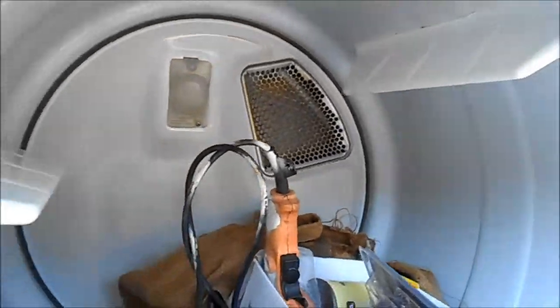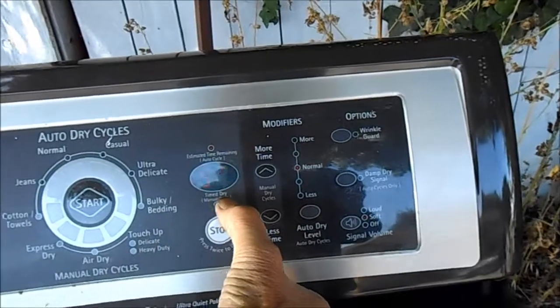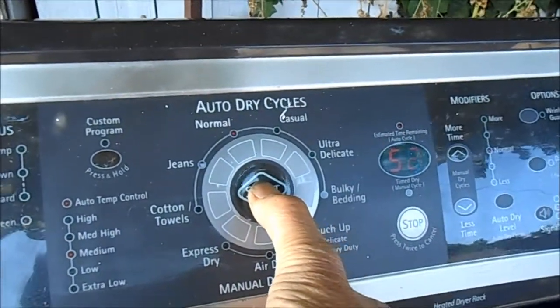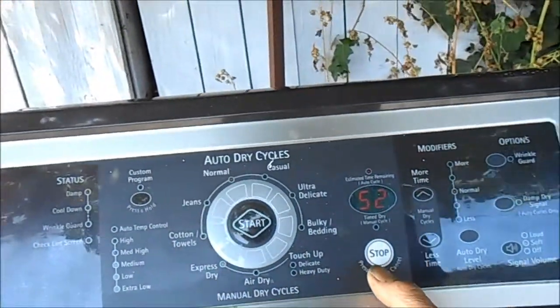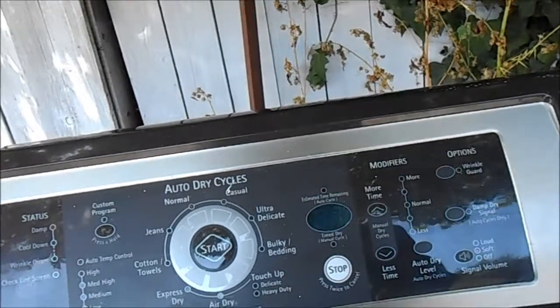The drum spins freely so the motor is not frozen. I've already checked the high limit thermostat, the thermal cutoff, and all the thermostats down here — they're all good. If we set it on normal it comes on and says 50-52, push start — nothing. It stops and blinks.